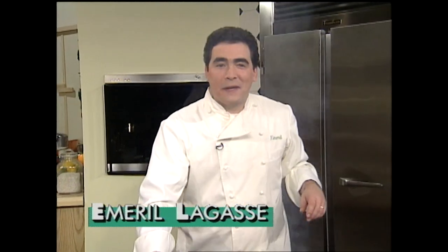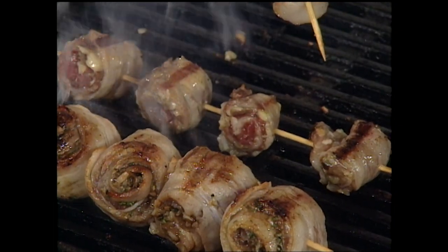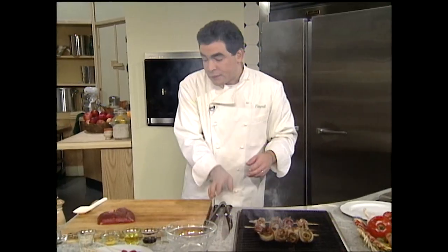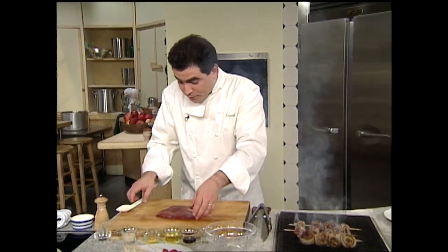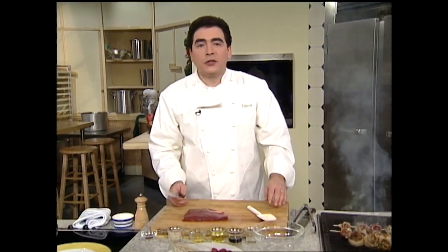Welcome back. Emeril Lagasse here, and thanks for staying with me on The Essence. We're grilling away here and you can see our little pinwheels. You see what the bacon also does — it keeps the flank inside still rare and doesn't dry it out. I want to show you another creative way to use flank steak. I'm sure you've had fajitas and skirt steak — or in this case flank steak. The two different cuts are used, but they're a great way to skewer them up, and another way you can also marinate them differently.